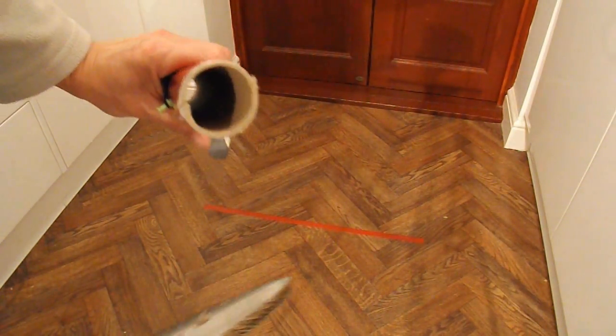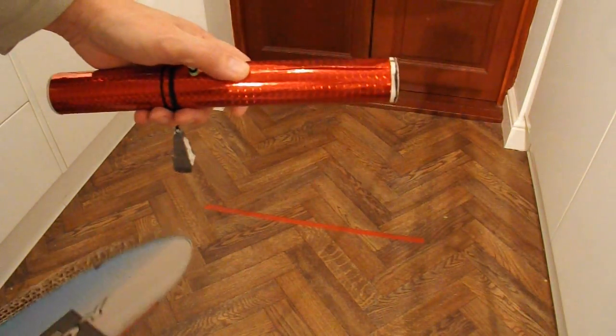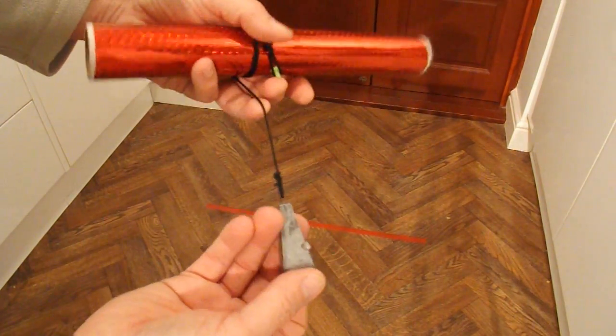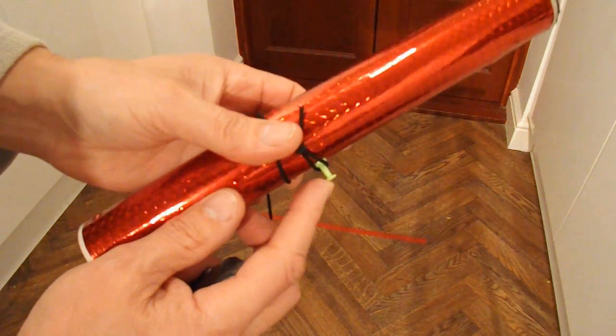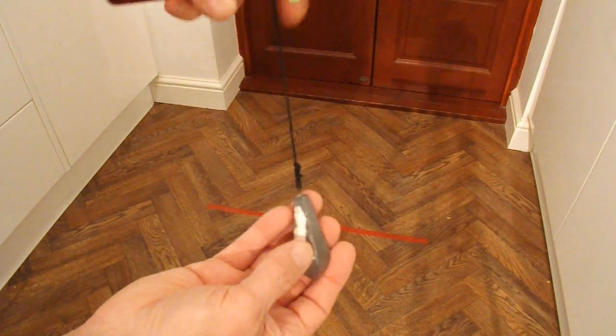That's the cardboard tube that was originally the axle, which I've used for another project and covered it with pretty coloured paper. And that's a 5-ounce lead weight on a bit of string. I'll put a map pin in the middle of the cardboard tube — so that's going to be our gravity power.